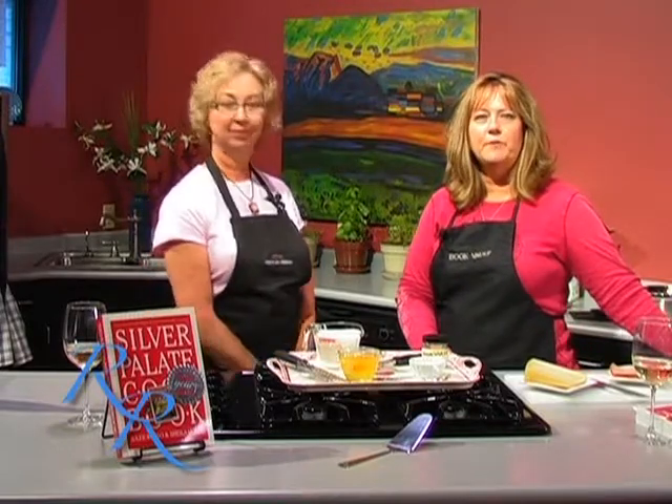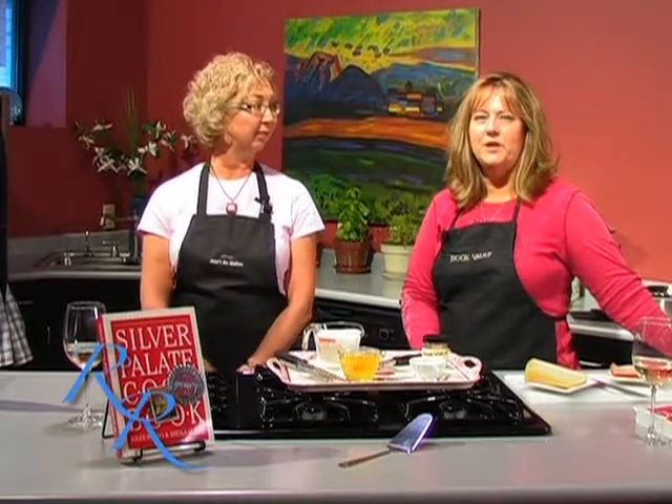We're going to take a quick break, and when we come back, Terri and I are going to make this wonderful quiche for you. So we'll see you back here in a few minutes on Cooking at the Vault.